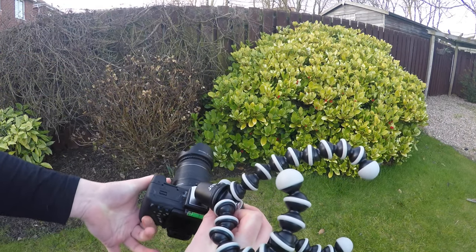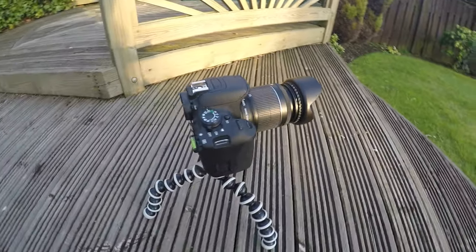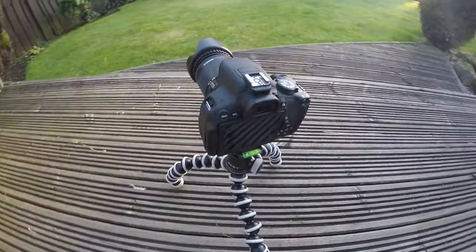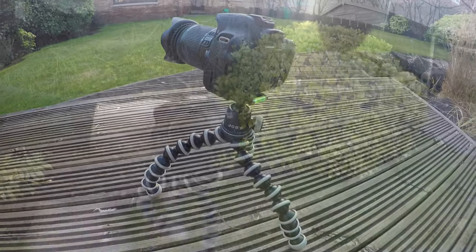One thing I think is great is the rubberized feet on the bottom of each leg. They have so much grip that you can lock the tripod down on any terrain and it'll be really sturdy and solid — you'll have a lot of faith in it holding your expensive gear.